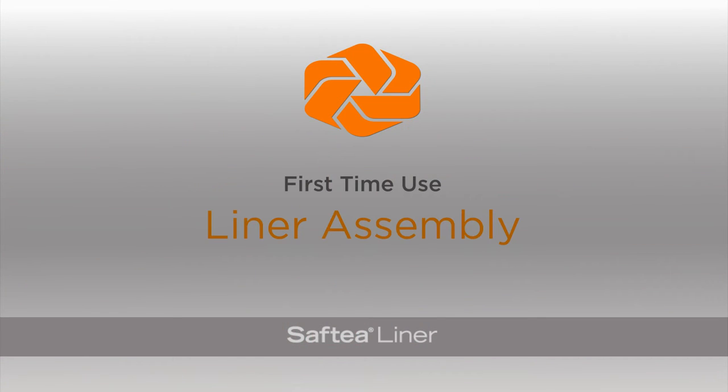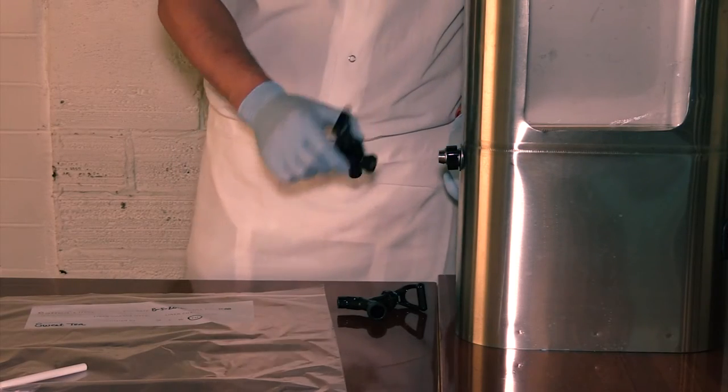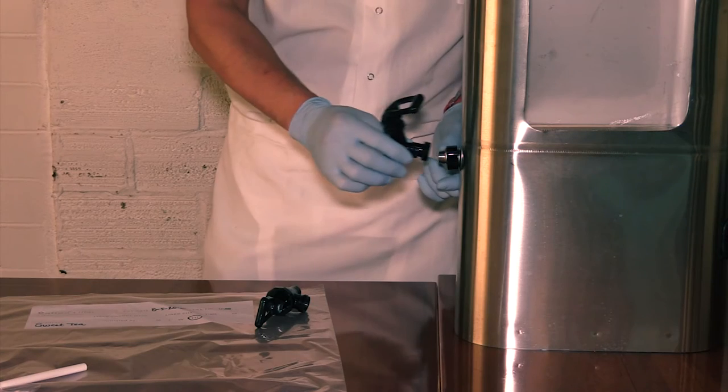For first time use, assembling the liner and spigot is simple. First, unscrew the existing spigot. Next, attach the new spigot.